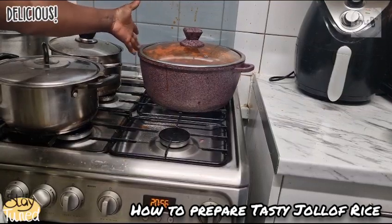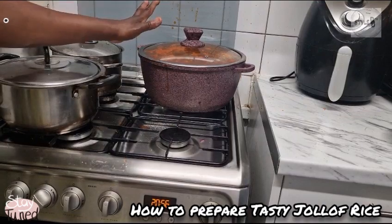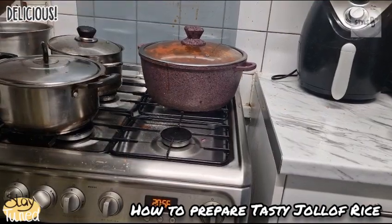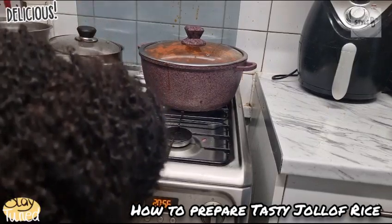It gives you peace of mind when cooking. A cast iron pot is the best to make jollof rice, guys — I'm giving you all the tips. So lower the fire.